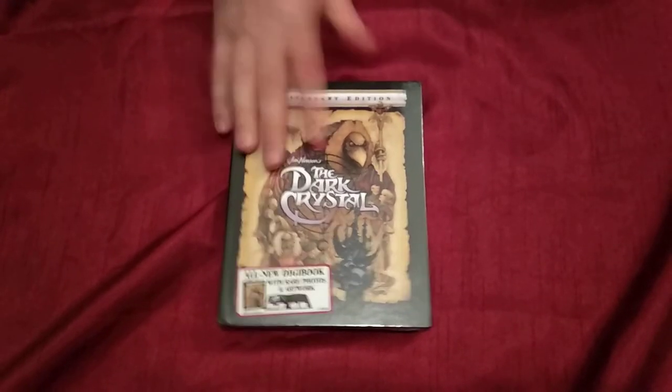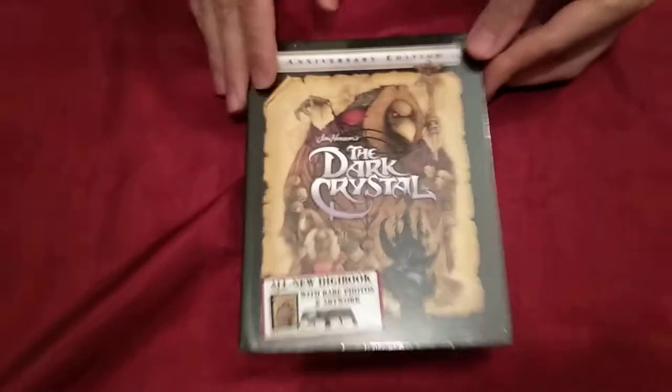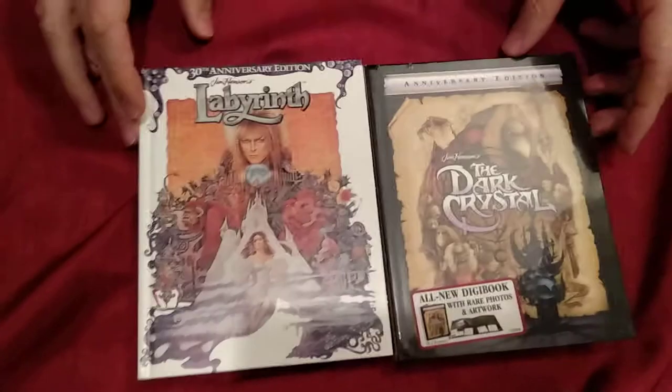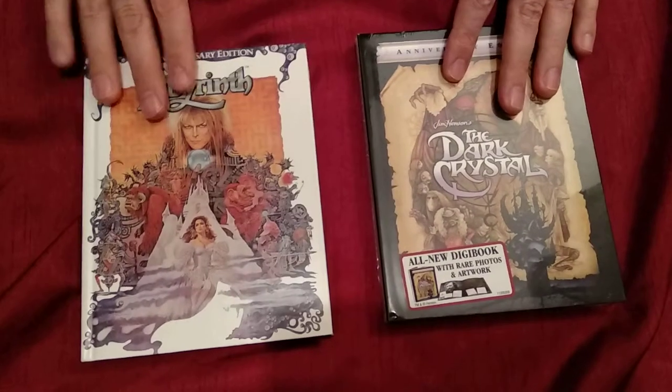On Netflix, which is also called the Dark Crystal. And since we're doing a Jim Henson special edition, we're gonna do the Labyrinth Jim Henson 30th Anniversary Edition too, so we're gonna show you both in this video.